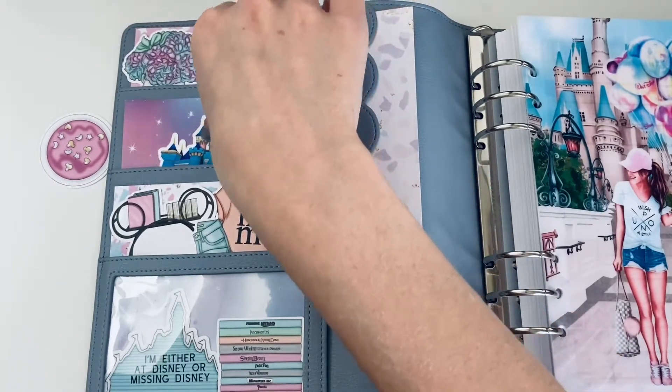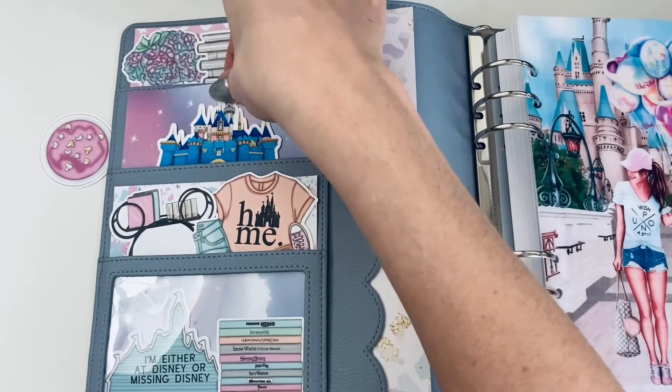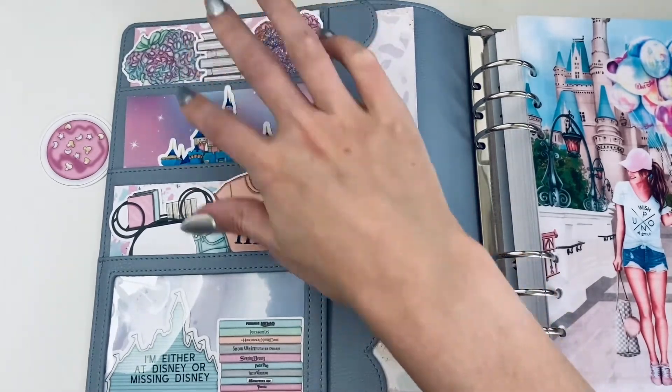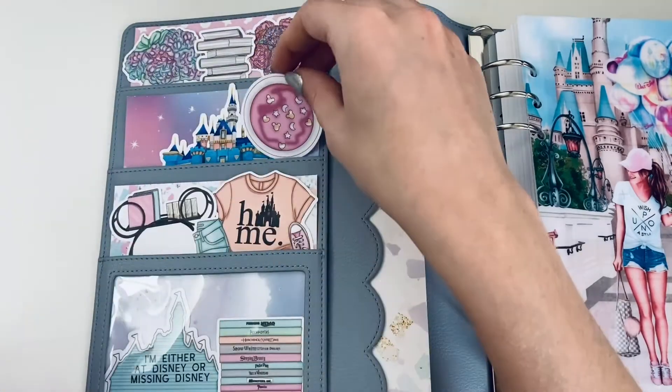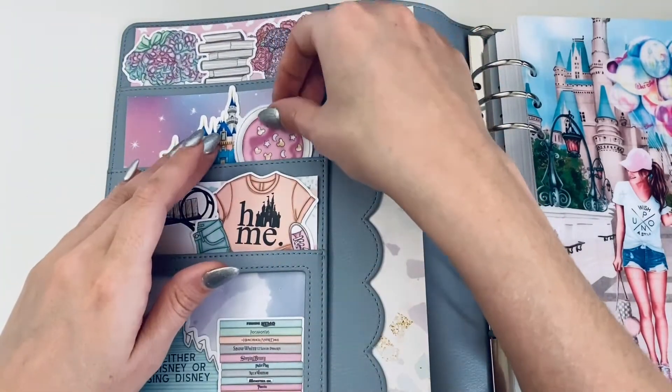First Q&A question: what bag do you carry your planner in? My Aura Style tote is what I normally carry all my stuff in right now.